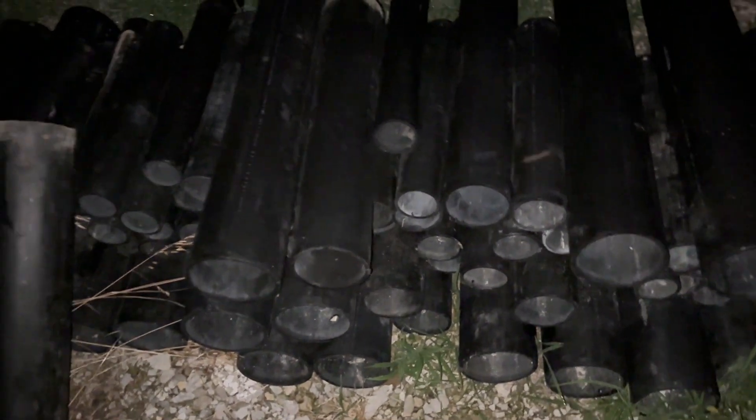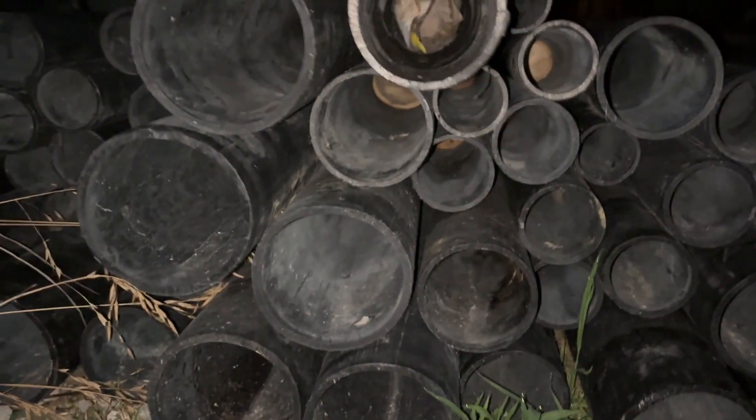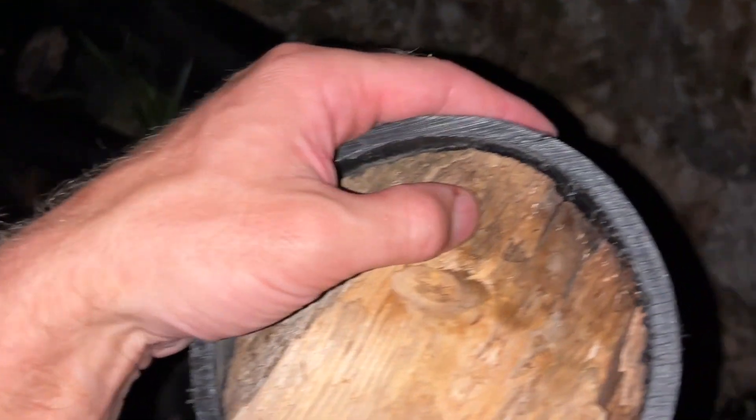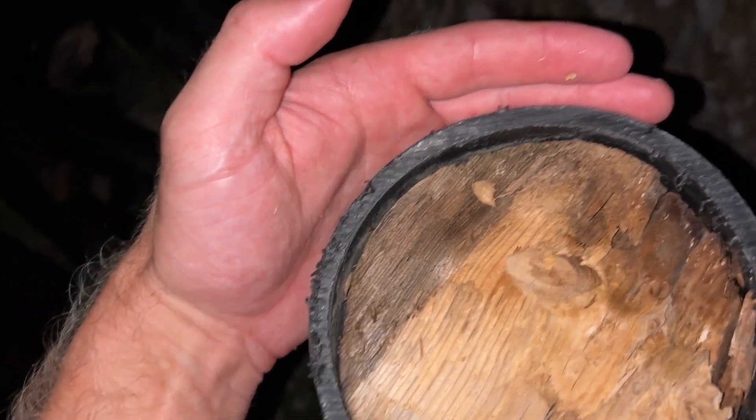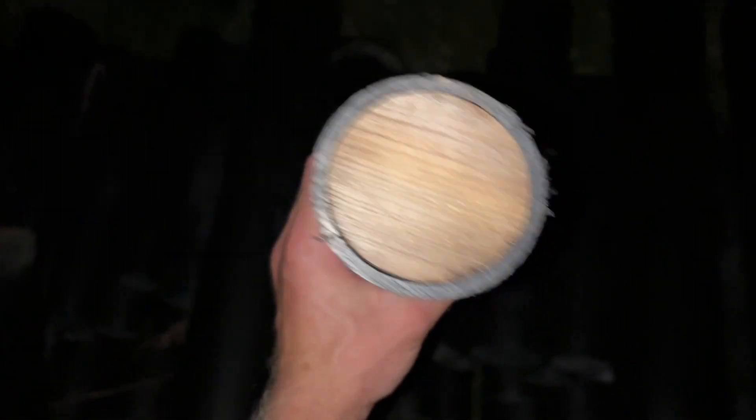I purchased a couple hundred HDPE tubes — they just need to be racked up. Most of them are in pretty good shape; I washed out all of them. A few need to be re-plugged. I separated the bad ones — these ones need new plugs because the guy left them out and they had some deterioration. You can see the ants and termites have had at these. Those are all going to get re-plugged. The rest I've deemed in pretty good shape.